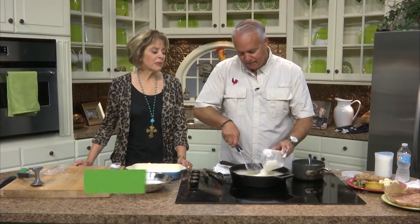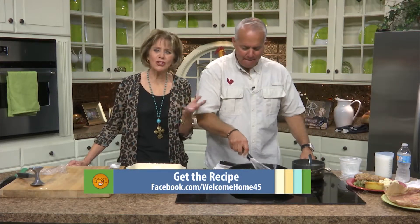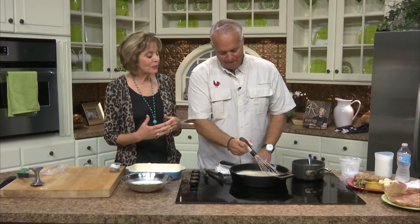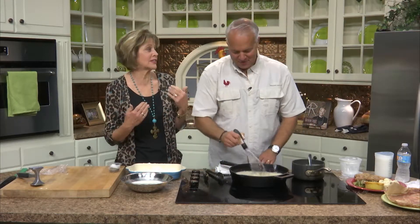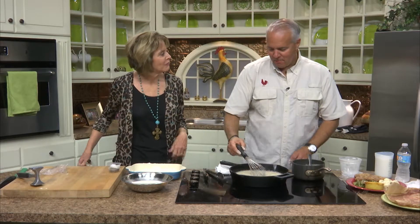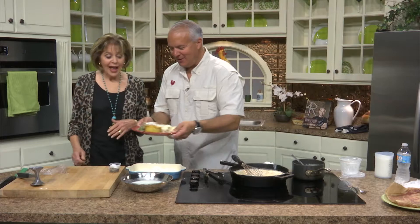Speaking of buttermilk — do you remember our cute little Carly who used to be here at the station? Before she left, she and I did a cooking segment and I was using buttermilk for a chicken pot pie. She had no clue what buttermilk was, right on air. So — what is buttermilk? Buttermilk is milk that has vinegar added to it. Take one gallon of milk and add about one tablespoon of vinegar, and it gives it that little bitter taste.